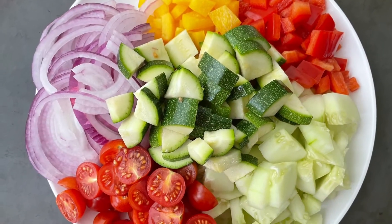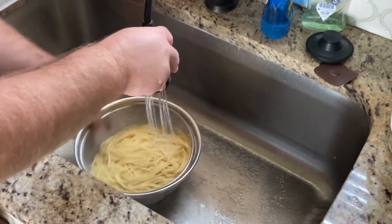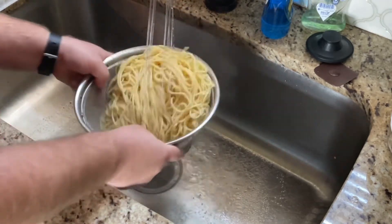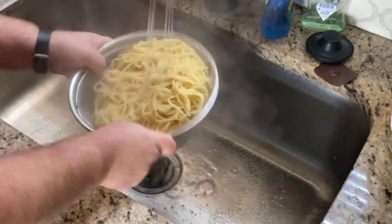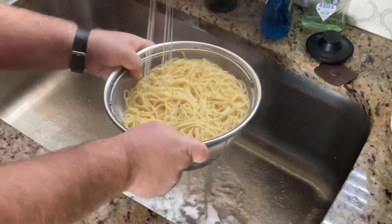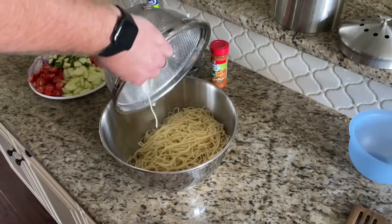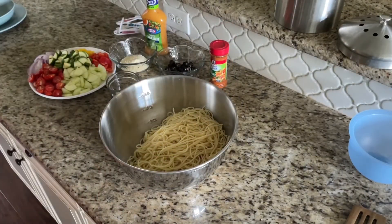Now we've got all of our vegetables chopped up and our noodles are done. We're gonna take them over to the sink and strain them out in the colander, and we're gonna rinse them with cold water — that's important. Rinsing with cold water helps to keep them from sticking, as this is gonna be a cold pasta salad. Toss them around a little to help get all that starch off. Then we'll bring the spaghetti over and put it in our large mixing bowl, adding all of our vegetables on top and incorporating them as best we can.